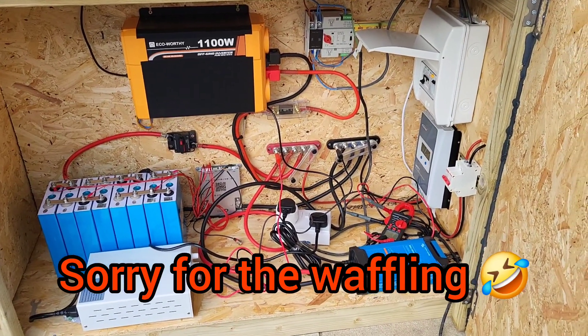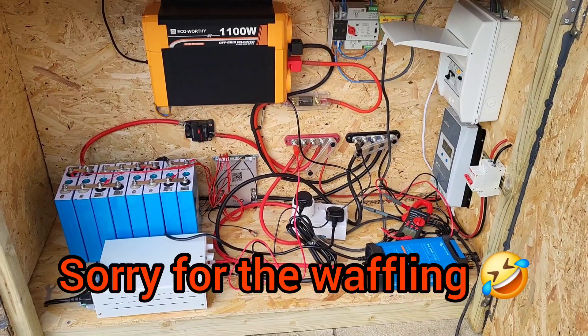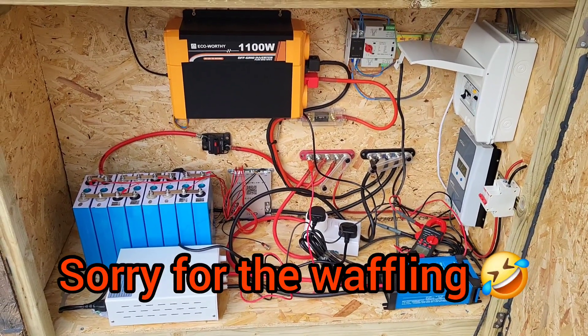That's another view of my system. If anybody's got any questions, please leave a comment down below and I'll get back to you as soon as I can.